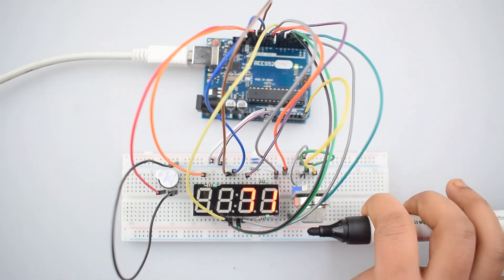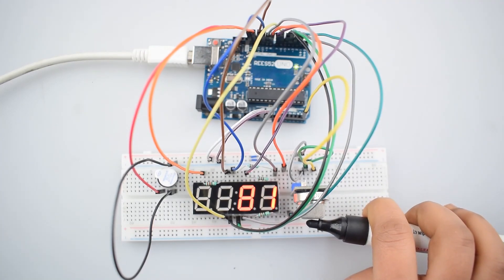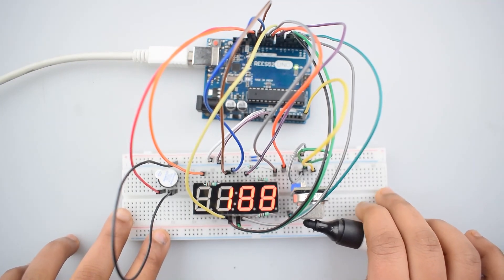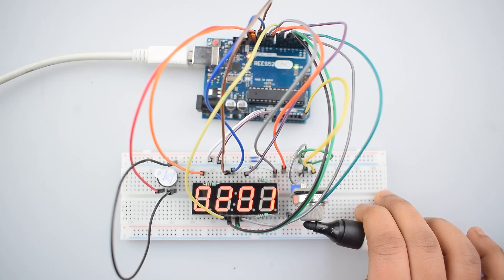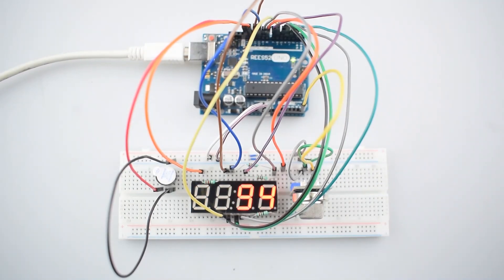If the value from the gas sensor module exceeds 200, the buzzer will turn on. I hope this video is helpful for you. Subscribe to our channel to get more video updates. Thank you.